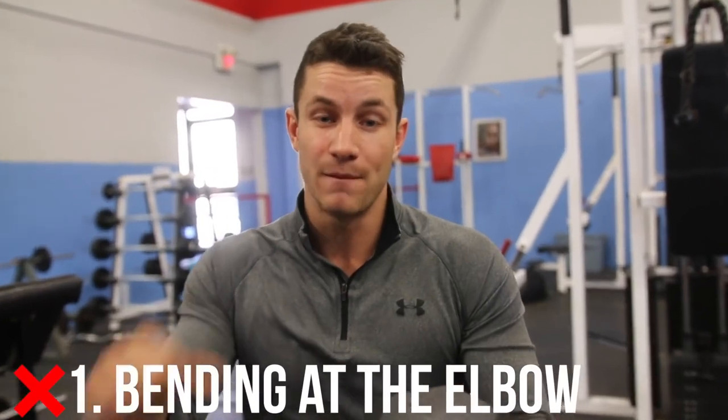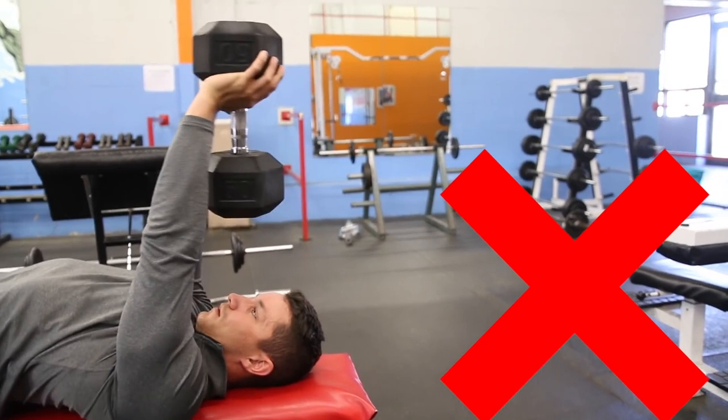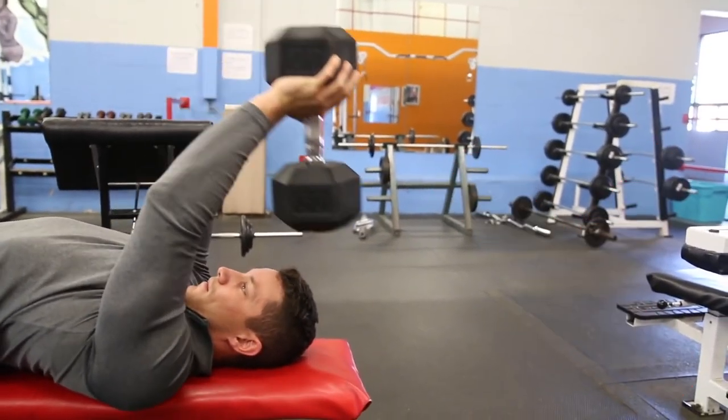Common mistake number one: I see far too many people doing this — they're actually bending at the elbow, turning this into a skull crusher or a tricep extension, and they're not actually contracting the chest, which is what we're trying to do. You want to make sure you have a slight bend in the elbow at all times. Your arms aren't fully straight, but they're also not bending throughout the movement.